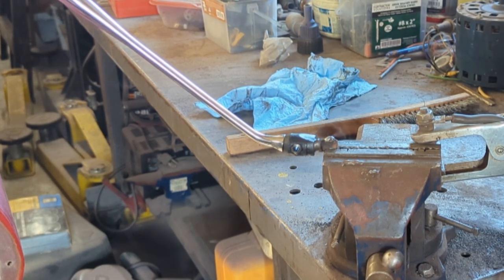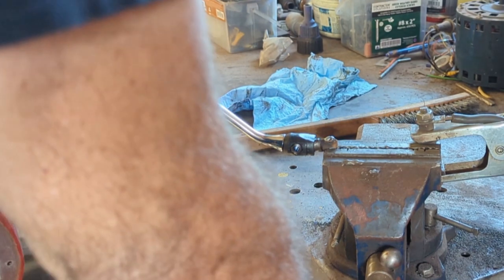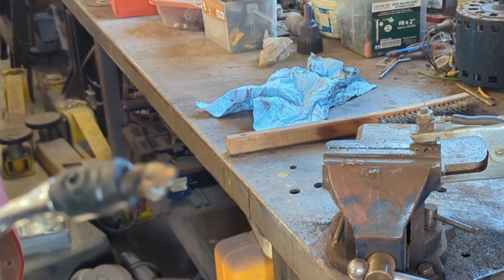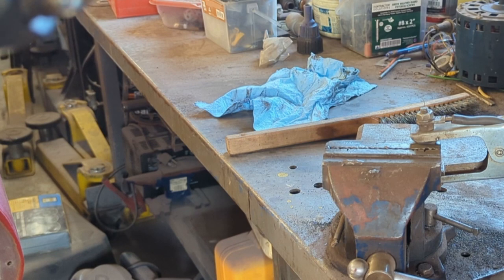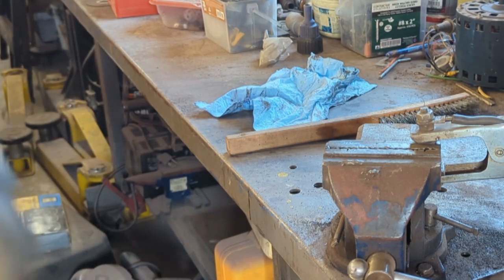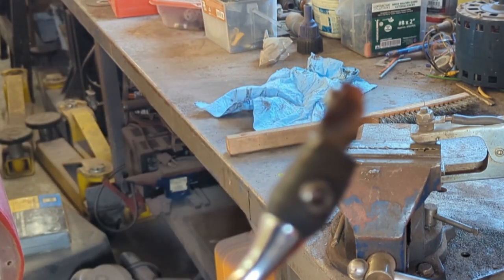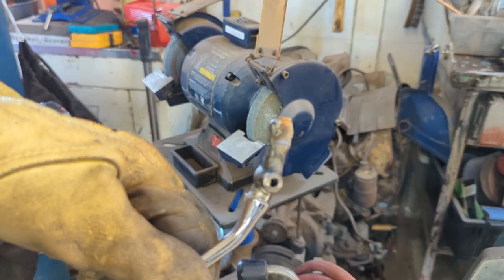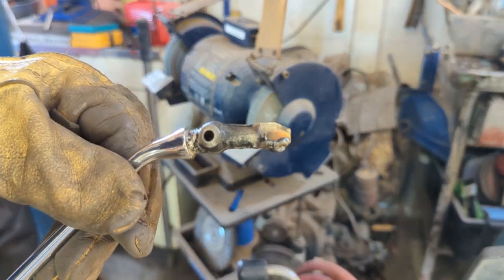That should be more than enough weld on there. Now I have to grind it all back off, so let me get over to the bench grinder and we'll get that ground off. There's a healthy bit of weld on there now, and if it needs more after grinding I'll give it another shot. I should have taken the rubber boot off before welding — it seems to be holding up okay, but I'll pull it off now. If you're doing this, pull the rubber off ahead of time to save it.